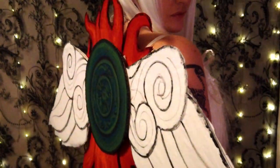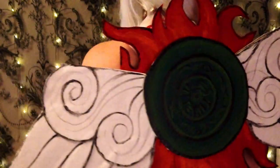So before we get started with the unboxing today, let me show you my outfit. So there you've had a look at the entire outfit - now we can get on to the unboxing!